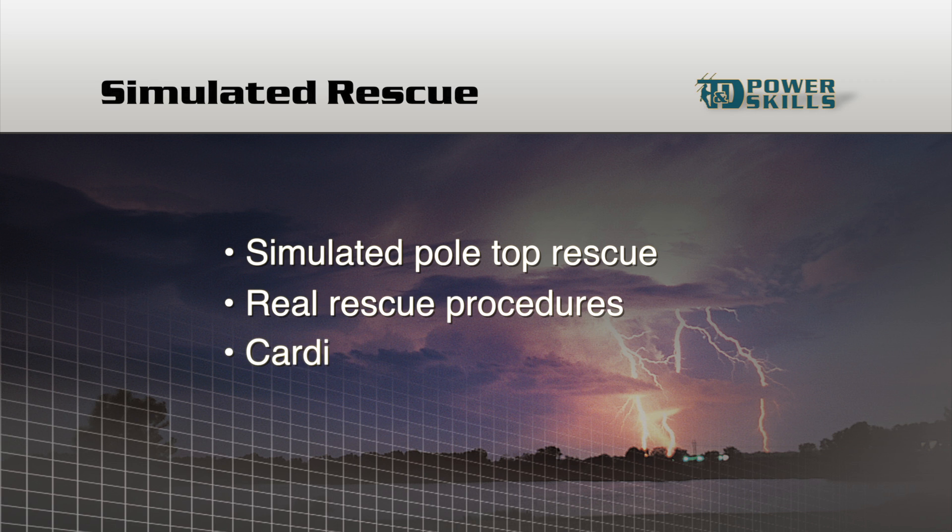We won't go into CPR — cardiopulmonary resuscitation — in this lesson, although CPR is an important part of many pole top rescues. It requires extensive training by certified instructors and hours of supervised practice.